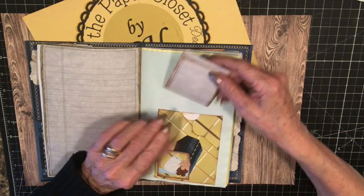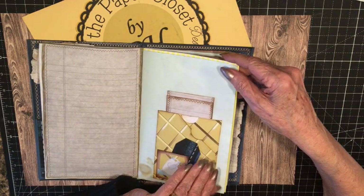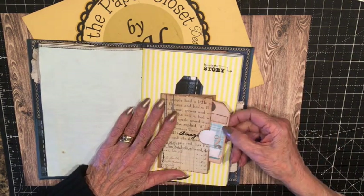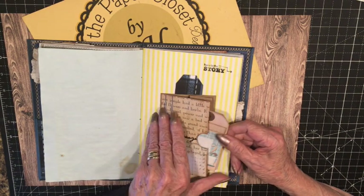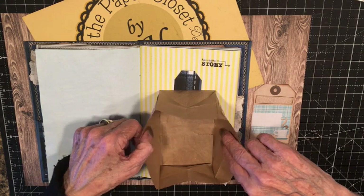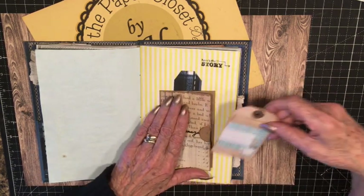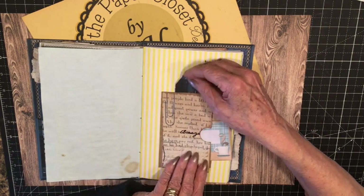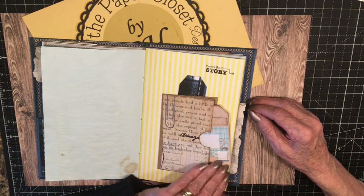My favorite journaling paper — not on my computer, just stitching around it. And then I have more journaling room. This pocket I've seen made on the internet, on YouTube, but I hadn't found out who made it. So if anyone knows, please let me know. But I like this — it's actually a lunch bag. Opens up. You can put some tags in here or a private little note. It has a pocket here or a tag. And then behind it, you could put a large tag — it's open back there. So that's kind of cute. I like that.